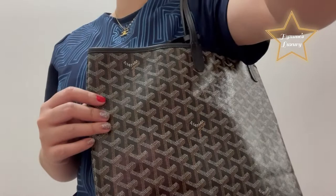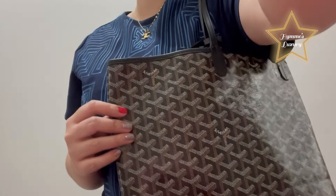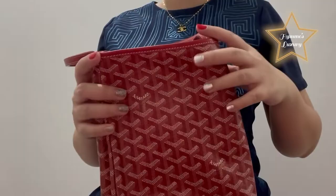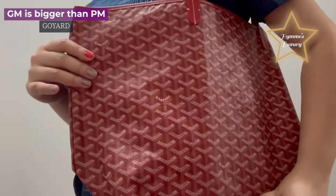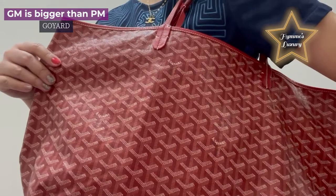I'm going to put the camera a little apart so that you can see it. Here you go. And then, here is the GM size. This is quite big compared to the PM. So when you wear it, it's going to be like this.